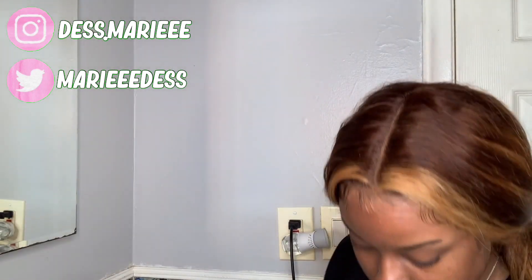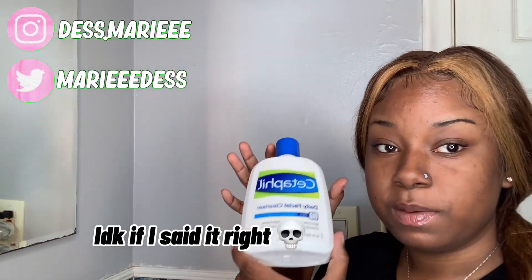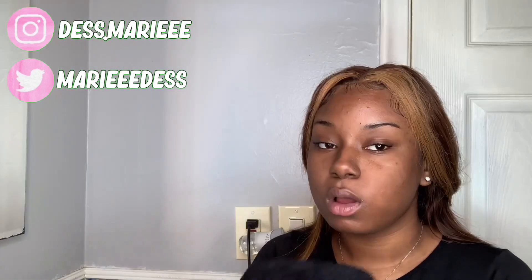We're going to get straight up. I'm just going to show you all the products that I use. I use this CeraVe as a cleanser, and I use this product from Walmart — I'm going to put it on the screen, I forgot what it's called — and then I'm just going to use this Dove moisturizer.